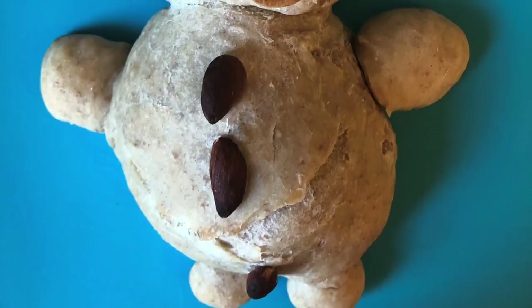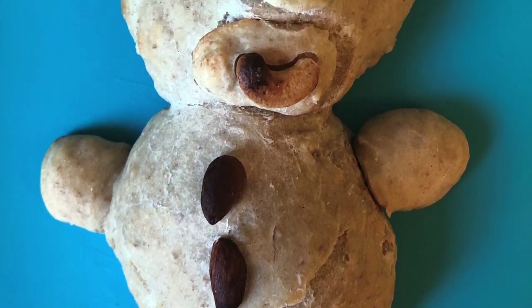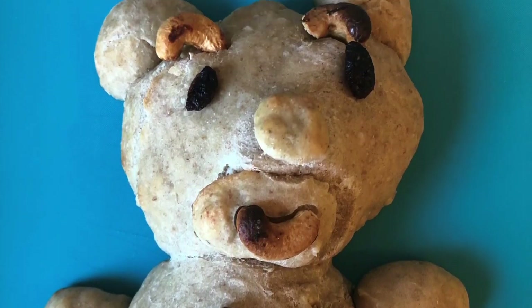Bennett's bear gets praise for its cute cashew eyebrows and smile, and it clearly looks like a teddy bear. However, the nuts may have been added too early and look a bit over-baked, while the bread itself looks slightly undercooked — the same issue Bennett had with the cheese straws previously. The judges note he needs to think about timing more carefully, but call it a very competitive and beautiful effort.